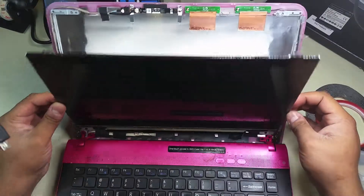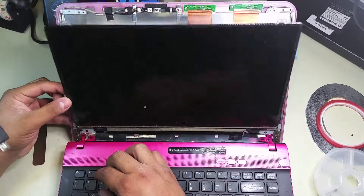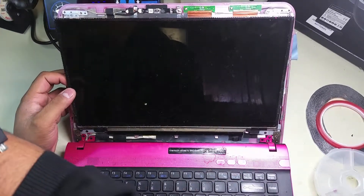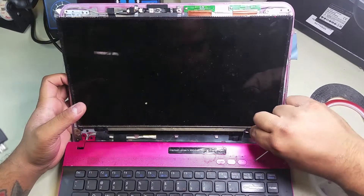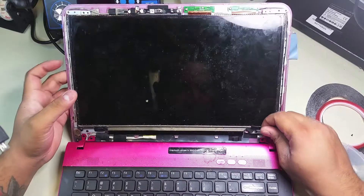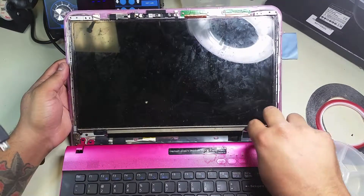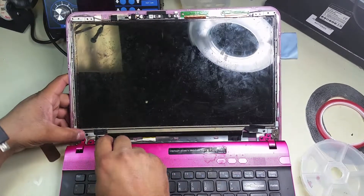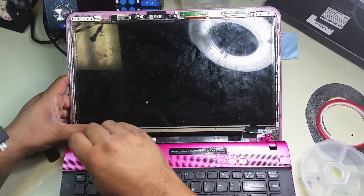Now we remove the two top screws and the LCD comes loose. We should be able to fold it down and reach the connector on the back once we remove the bottom screws. There's also a little plastic cover hiding a screw, so we go ahead and remove that one — there should be two more on the other side.